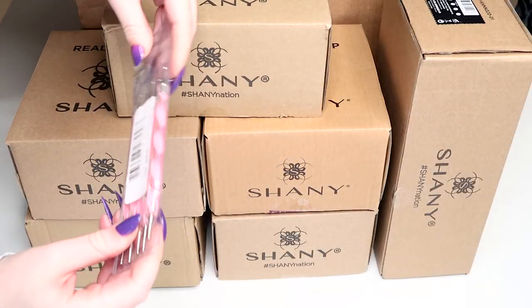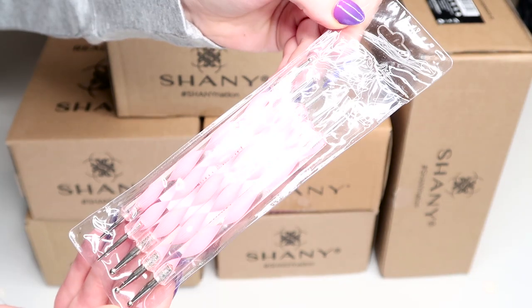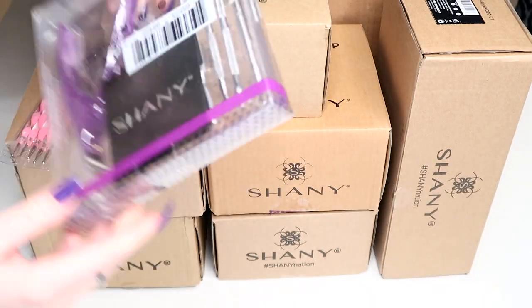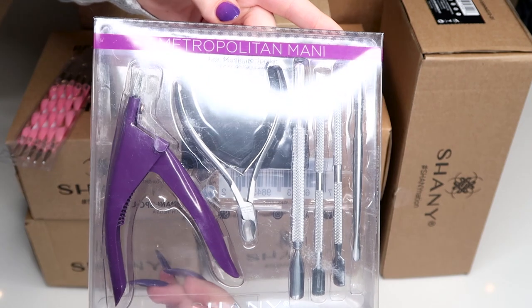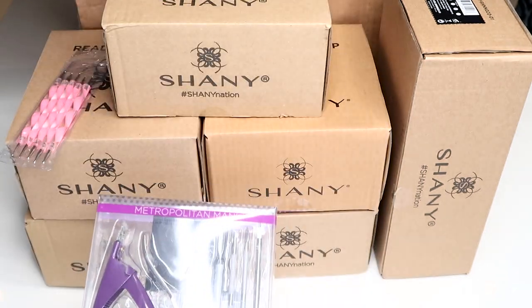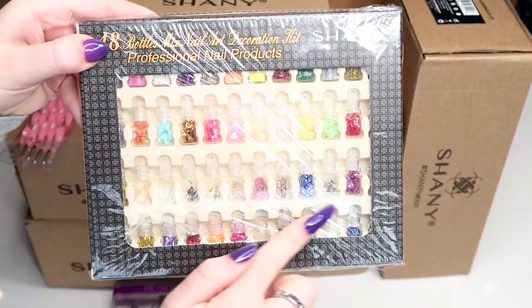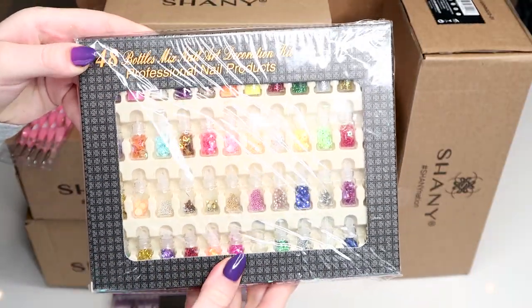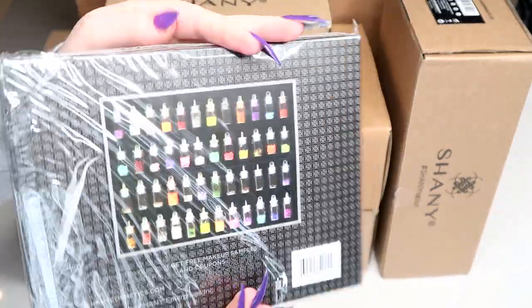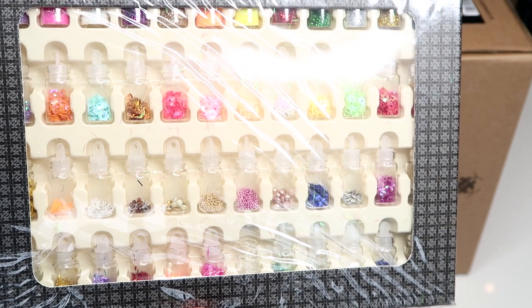We also got a few goodies and nail art tools at the bottom. There's a cute pack of five pink dotting tools, a whole little manicure kit called the Metropolitan Mani — it comes with all the tools you need, including a pair of purple tip cutters. The last thing we have is this adorable little bundle of 48 mini bottles of nail art decorations, including nail art glitters, flakies, 3D embellishments, studs, and so on.